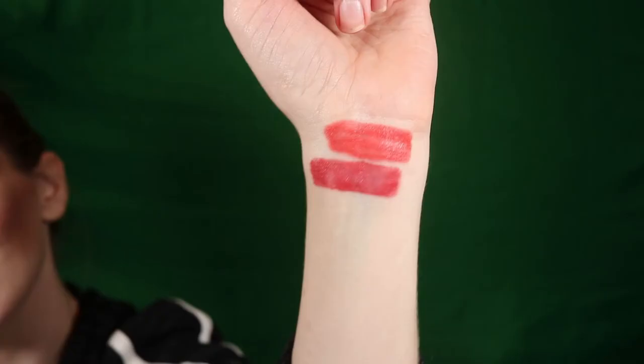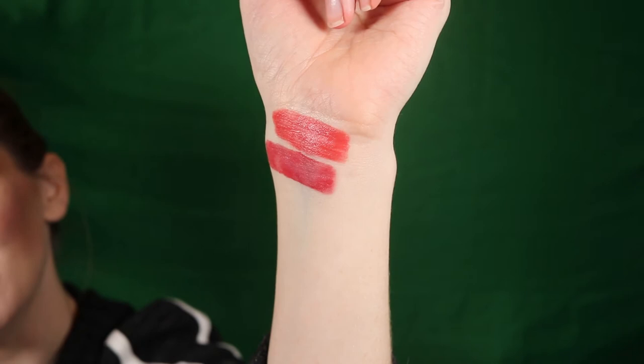Butterfly is described as a warm strawberry. I'm not sure how I feel about this color — I feel like it's still pretty bright.